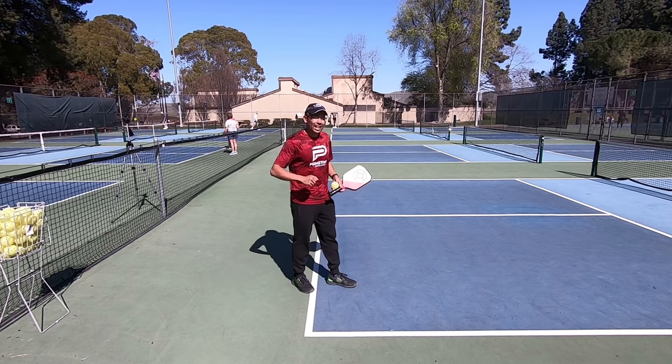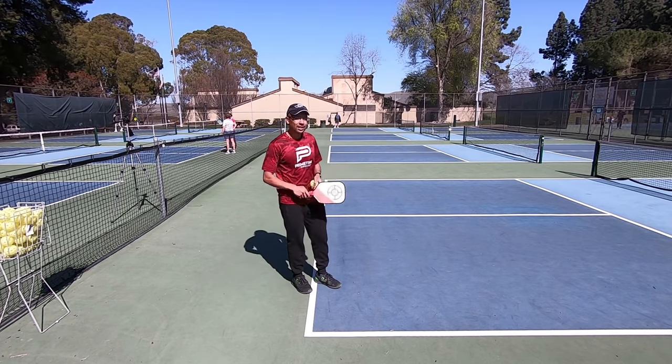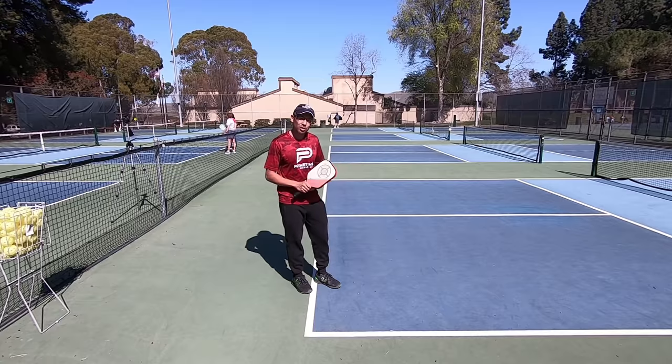I'm going to go down the line first, and then after that I'm going to hit some cross-court drives, and then after that I'm going to hit some to the middle.